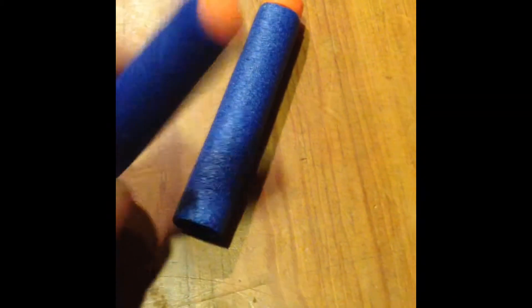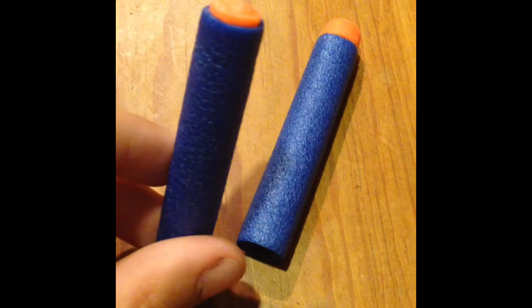Hey guys, it's J&L Nerf here showing you a new mod I just found out on accident. Here you can see the tip is ripped off, but not fully. This is a regular Nerf dart, and this is the modded one.